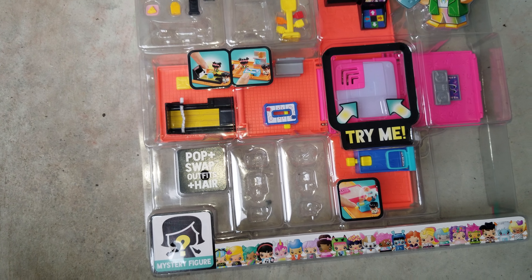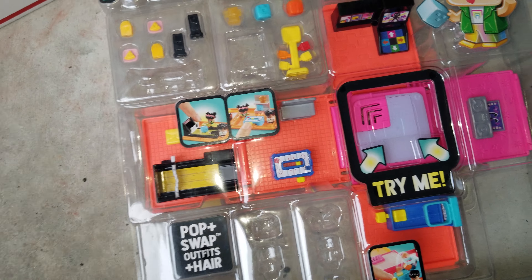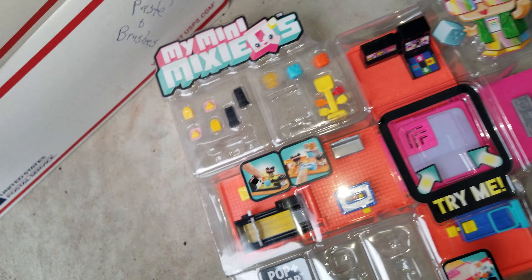Alright, what else we got? One more bag I think, that's it. Toys.